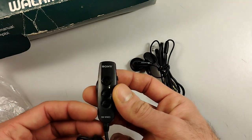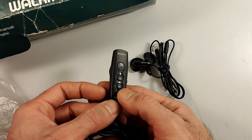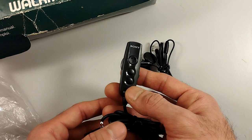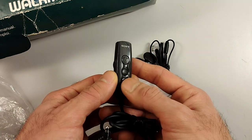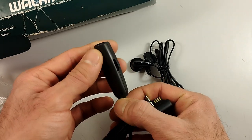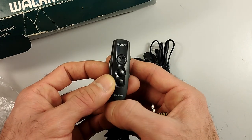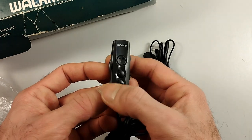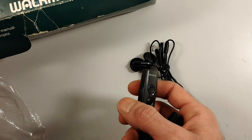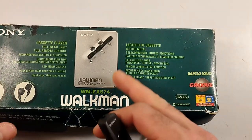We have the inline remote control which just has basic functions. You can keep the player in a backpack or in your pocket and just use this inline remote control. Weirdly, this one does not have a clip. We have rewind, fast forward, direction change, and a stop button.